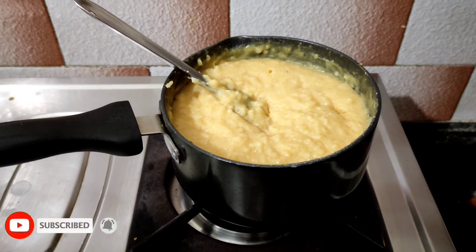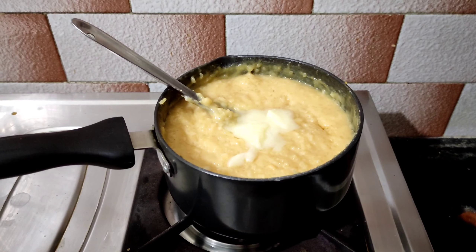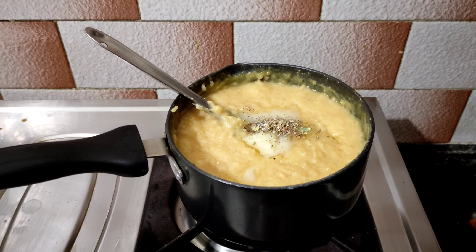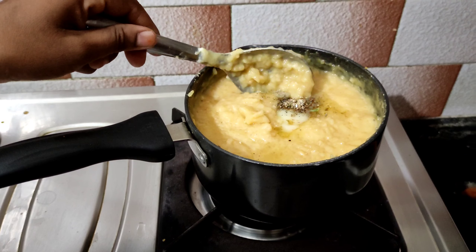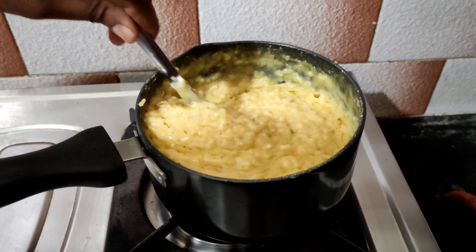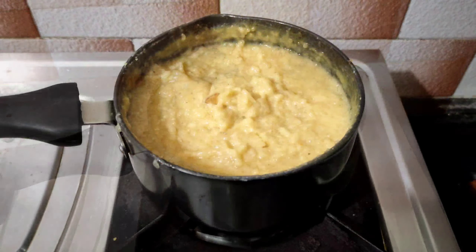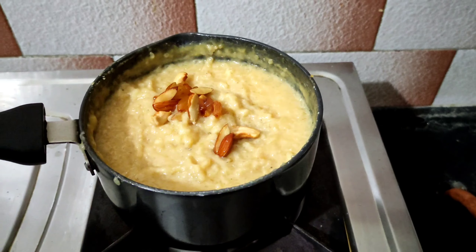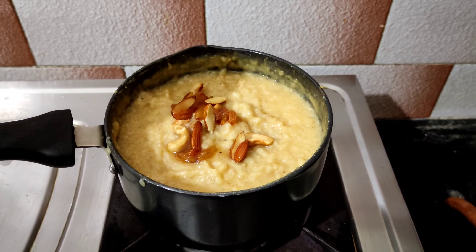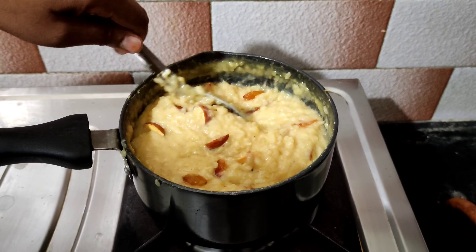Now we add 1 spoon of jaggery to the pot. We adjust the flavor and add dry fruits. Now we are going to put the dry fruits in the serving plate.